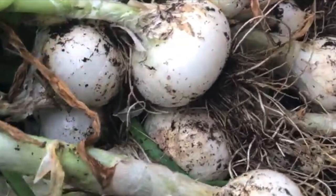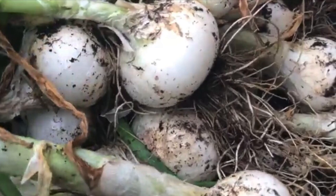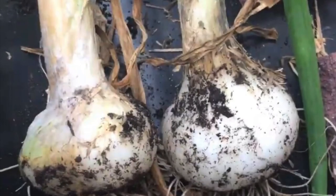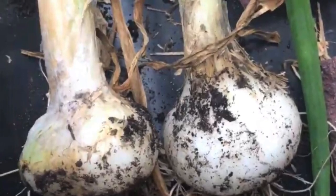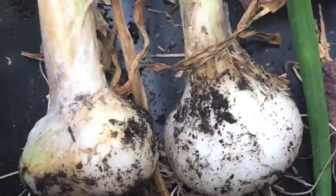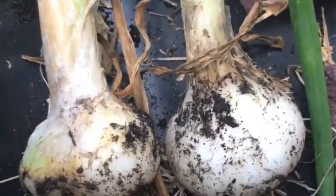The majority of them I caramelized and then pressure canned them. And a small portion of them I dehydrated and stored in glass jars to be used in soups. Okay, let's get started.